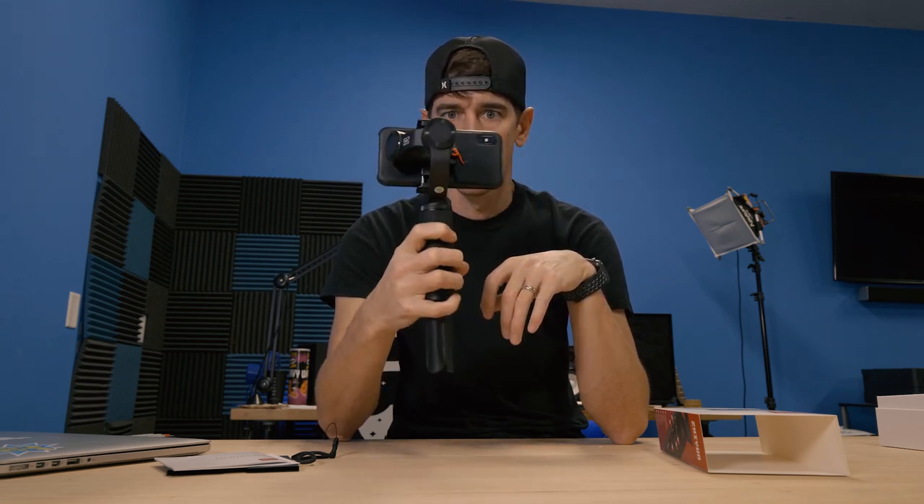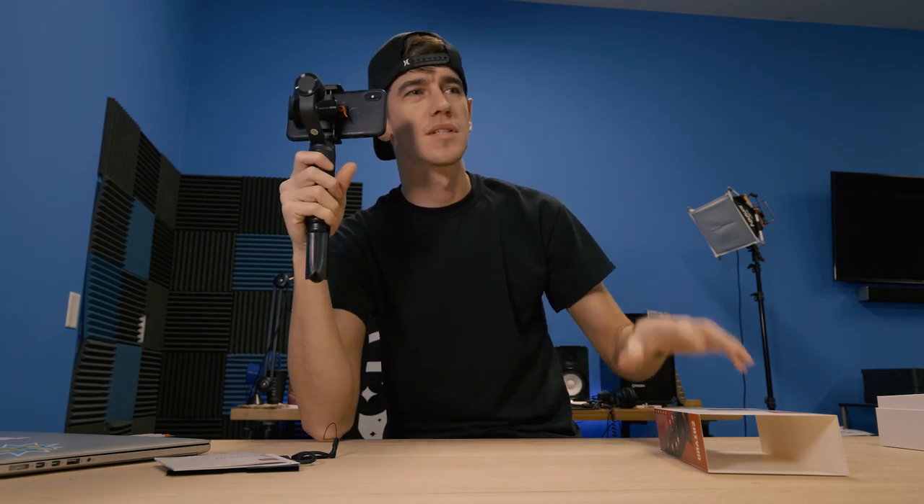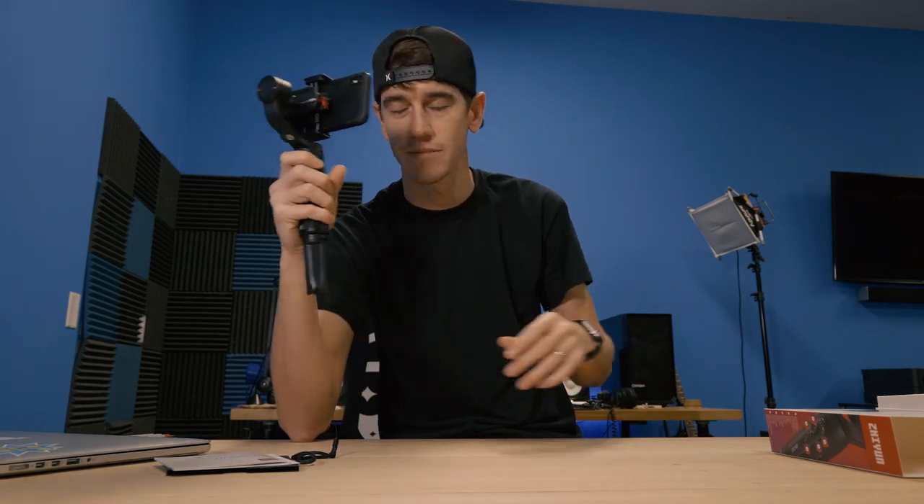The balance doesn't seem to be an issue at all. The thing about gimbals — I remember getting my first gimbal and handing it to a friend, and people always try to trick it, knock it around. I hate when people try to trick your gimbal.